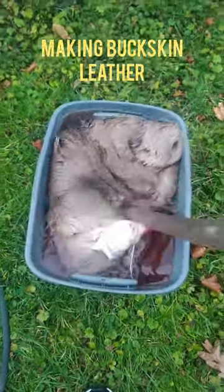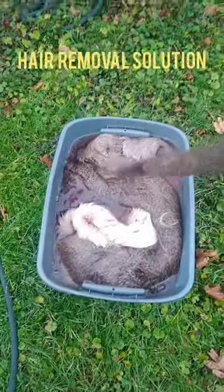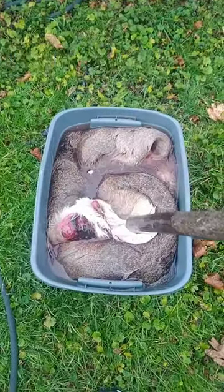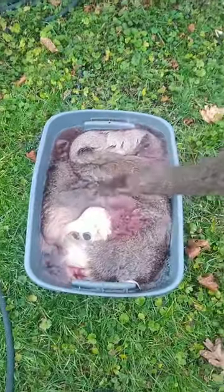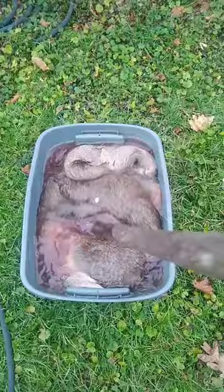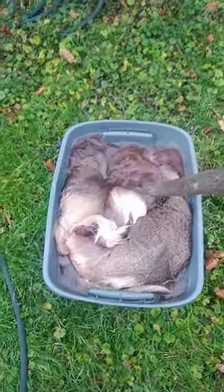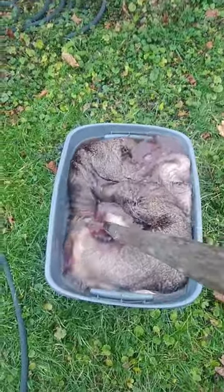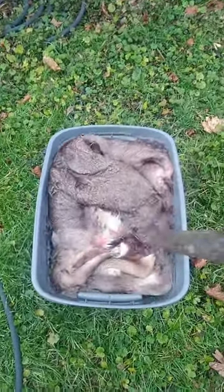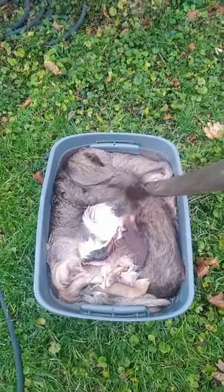I'm gonna make some buckskin clothes for my channel, so when I'm napping I can be wearing buckskins. This is a big buck — the first of, I think, three deer skins I'm gonna have. I got it in a solution; it's a kind of dangerous solution, so I'm not gonna say what it is. I have to come out and stir it with my stick every day till the fur slips off.